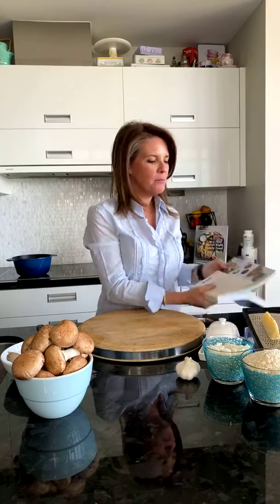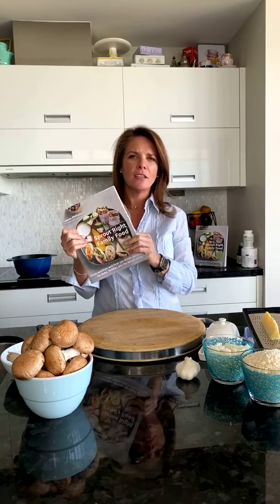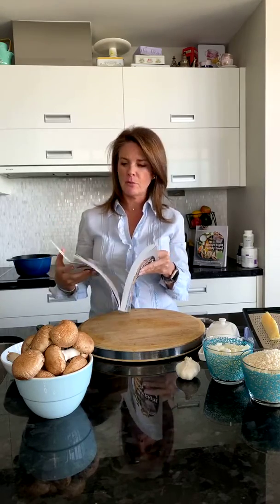Today I'm going to make a recipe from my book Sprout Right Family Food. I'm trying to make most of the recipes from here so that when you have my book you've got a partner in crime — you have the recipe there as well as this video to walk you step by step through what we're making.